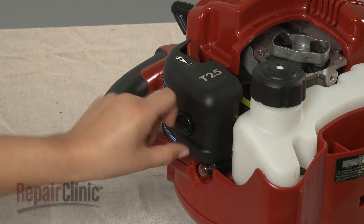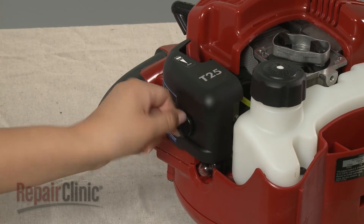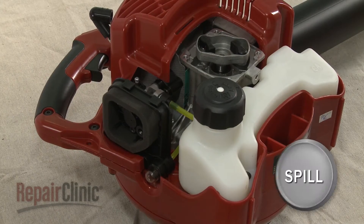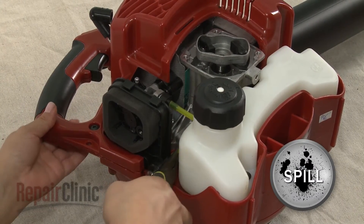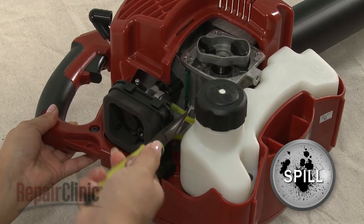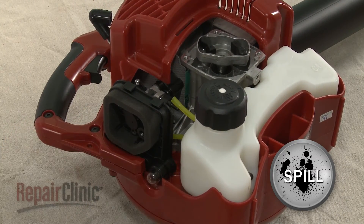Now rotate the air filter cover mounting screw counterclockwise to release the cover. Use pliers to detach the gas tank fuel lines from the primer bulb and the carburetor. Be prepared for some fuel to spill.